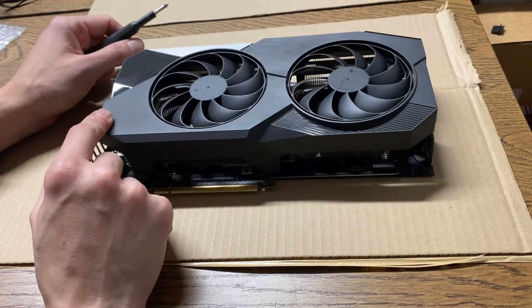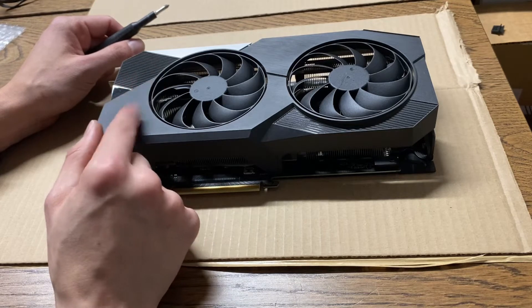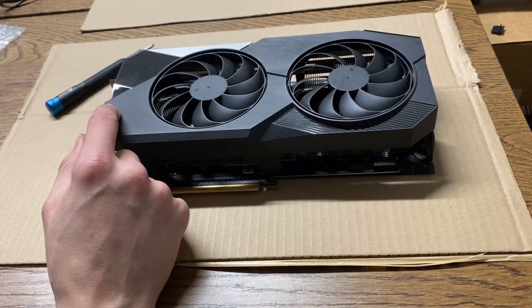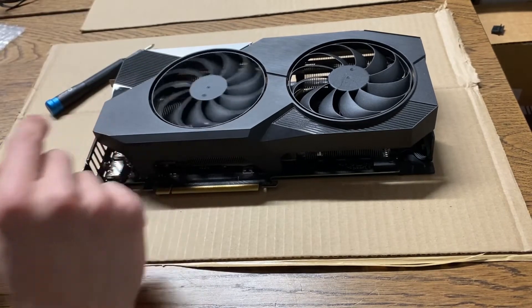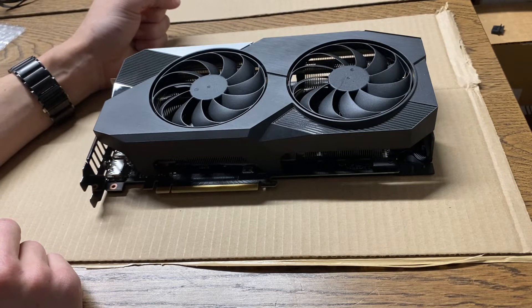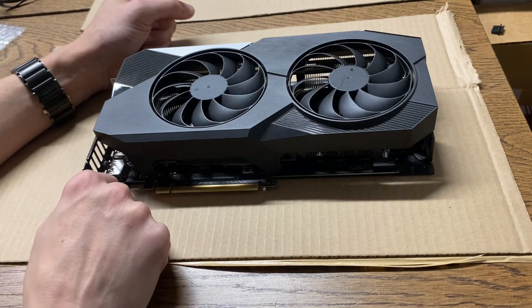First time I ordered the wrong fans. Make sure you don't get them for the mini-dual, okay? The mini-dual has tinier fans. It says 95mm.